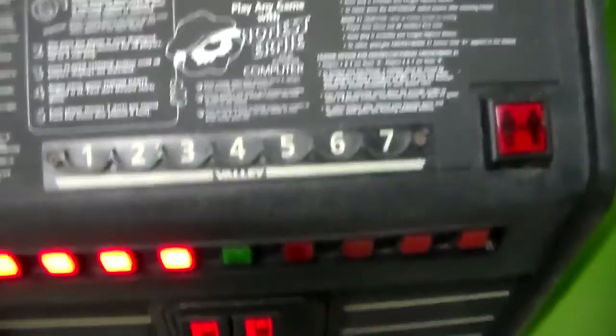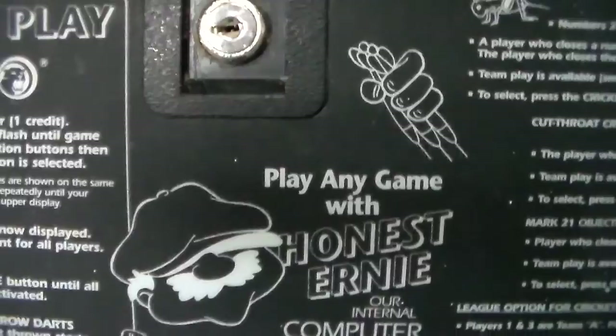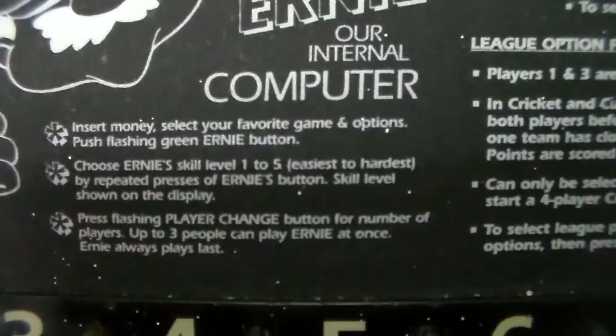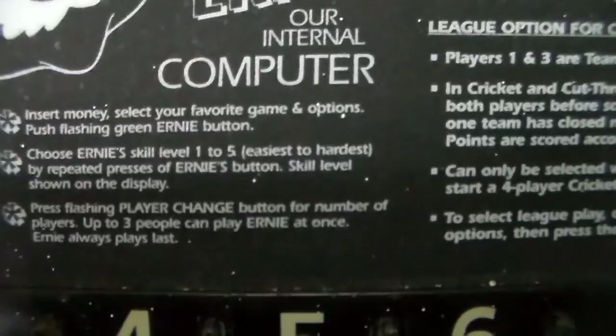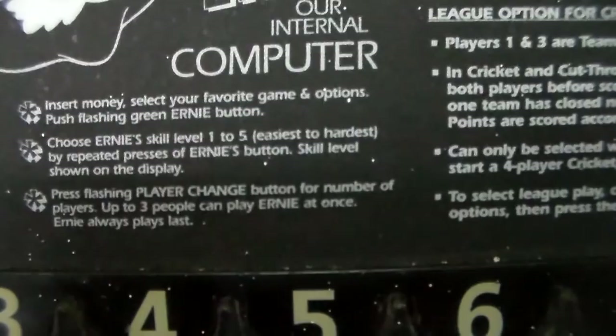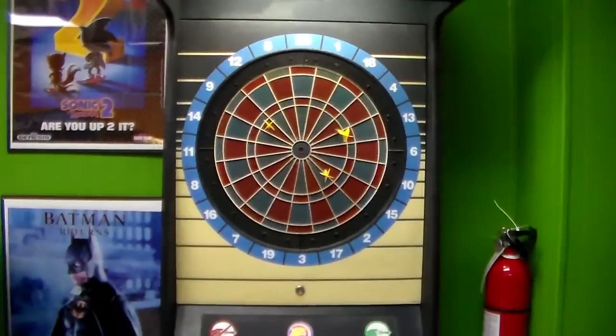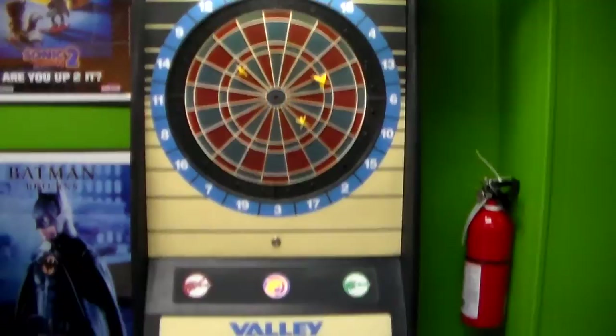And then finally we get to Honest Ernie. Play any game with Honest Ernie, our internal computer. Insert money, select your favorite game and options, push the flashing green Ernie button. Choose Ernie's skill level one to five, easiest to hardest, by repeated presses of Ernie's button — skill level is shown on the display. Press the flashing player change button for the number of players; up to three people can play Ernie at once. Ernie always plays last, so basically the computer will play against you. I'll turn off the lights and we'll play a little game of Shanghai. Maybe I'll play against Ernie — be right back.